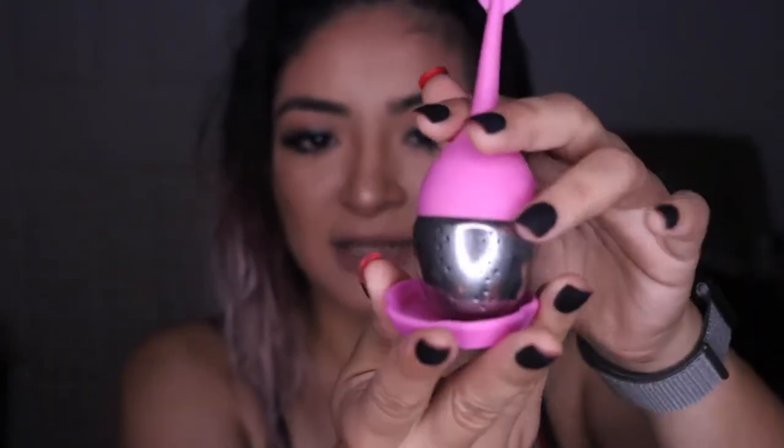The cool thing is you're also able to get this infuser, because the tea is loose leaf — you put it in here, place it in your mug, and let it steep for about three to five minutes. I usually leave it longer. Then you put it on the little plate that comes with it, very convenient — whatever liquid is there will drip out.